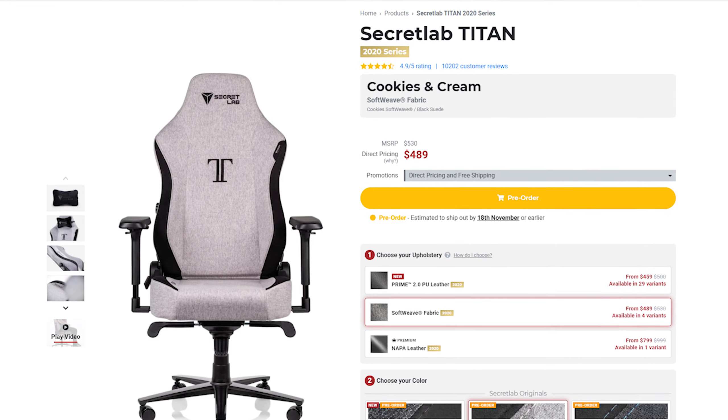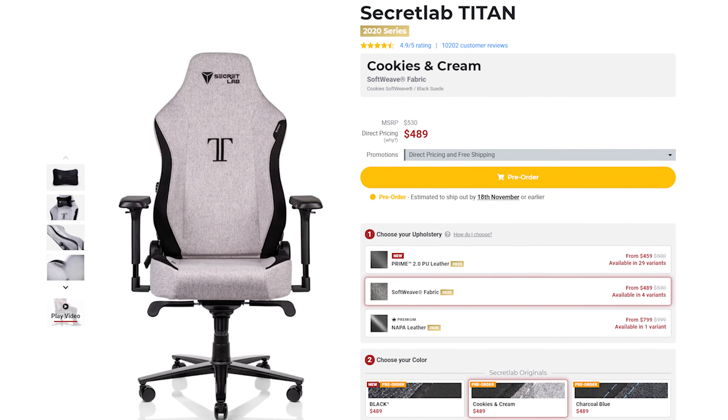I did go with the black — I canceled my cookies and cream order and went with that. After sitting and using this for a while it was so awesome that I actually bought my wife one, so we will both be using the Secret Lab 2020, because that's how confident I am this chair is going to last me. And at the very least if there's some weird issue down the line, they're going to be supportive and replace the parts as needed.